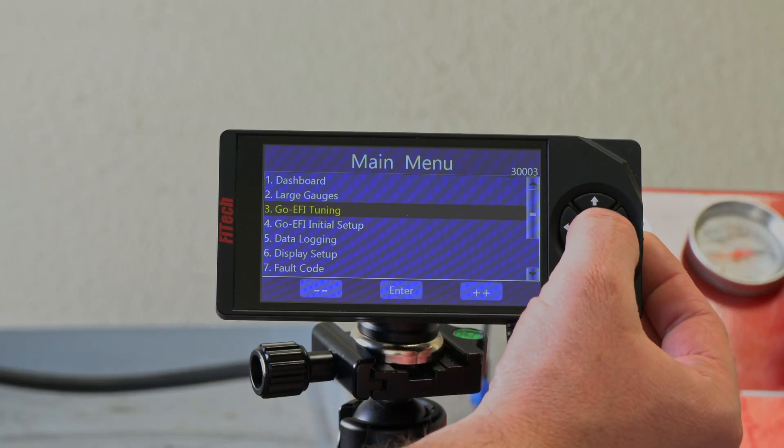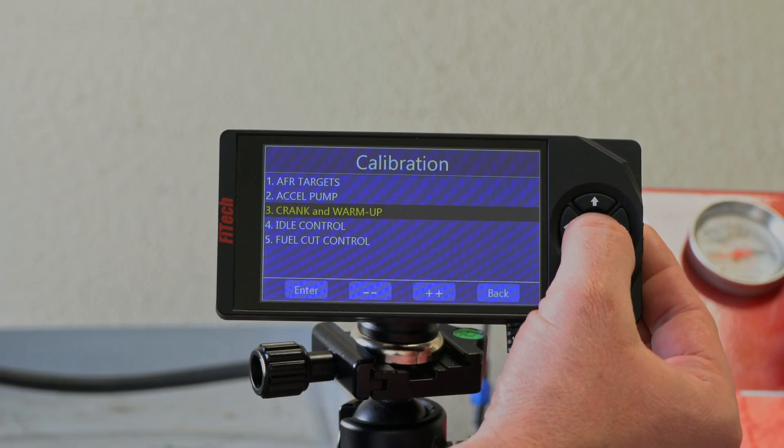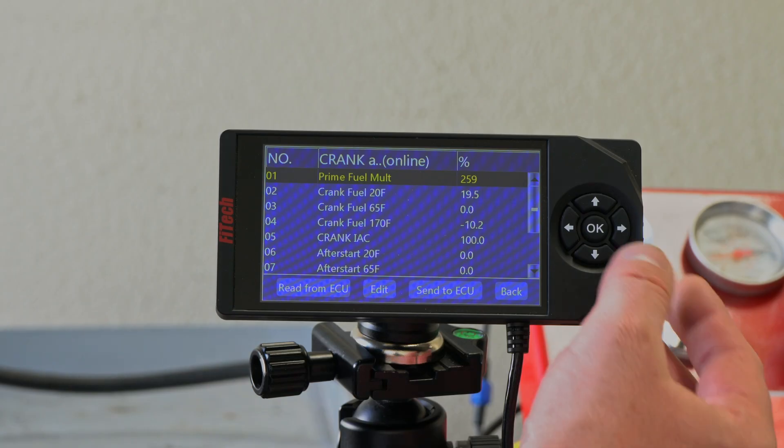Now diving into the handheld, we're going to jump into Go EFI Tuning, and our third option is Crank and Warm-Up. Under Crank and Warm-Up, we have a few different parameters that we can play with.